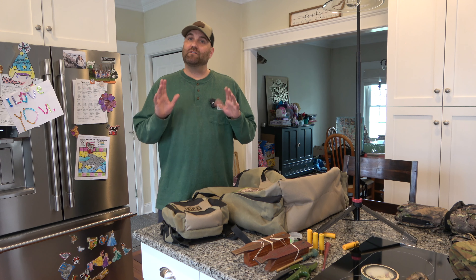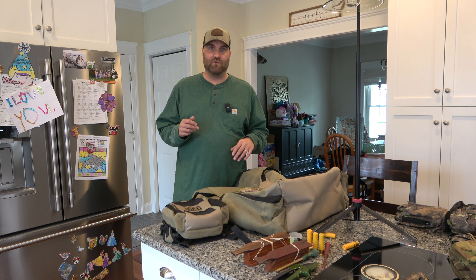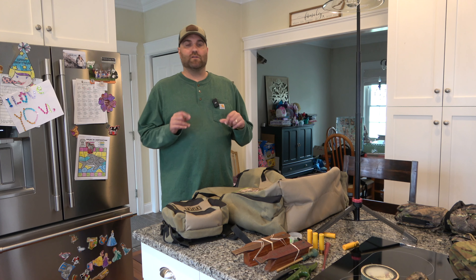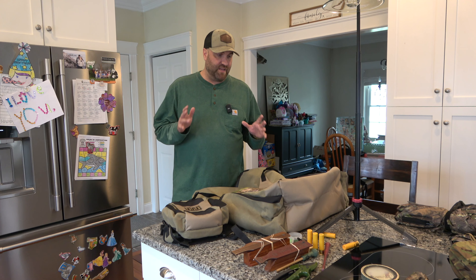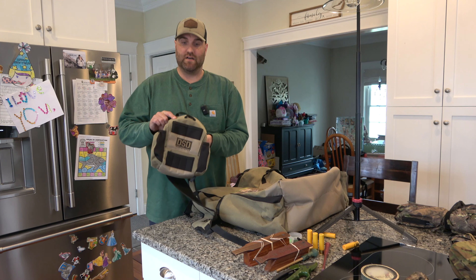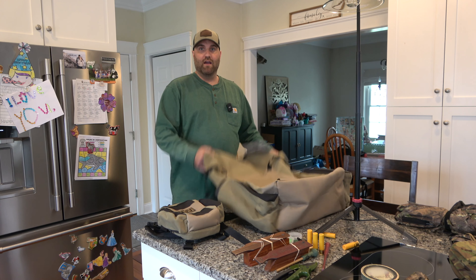Hey folks, Bishop here with Do It Then Outdoors, got a product review coming to you today. Shout out to my buddy Dan, my partner in crime for Do It Then Outdoors - he reminded me that I should do product reviews on some of the things that I buy. So I got a lot of decoys, and I love DSD decoys. What I did the other day is I bought a new hen, and I saw that they had a fly down pack hunting system.